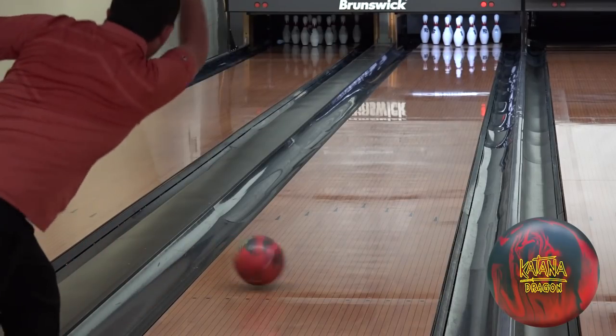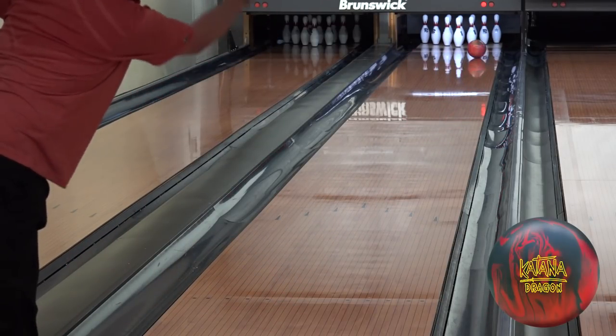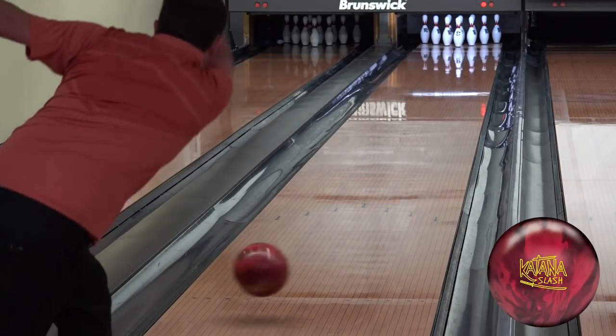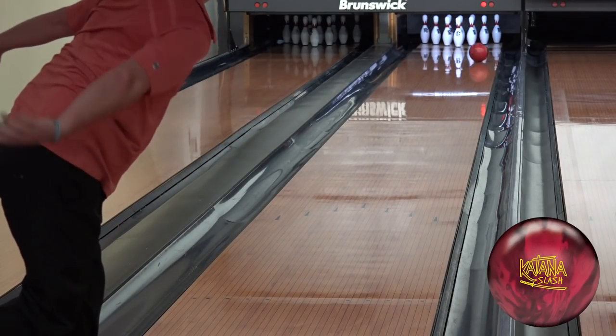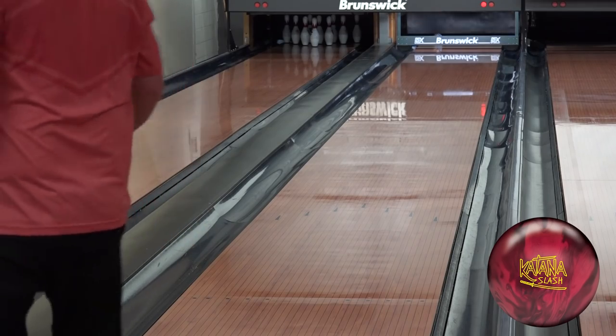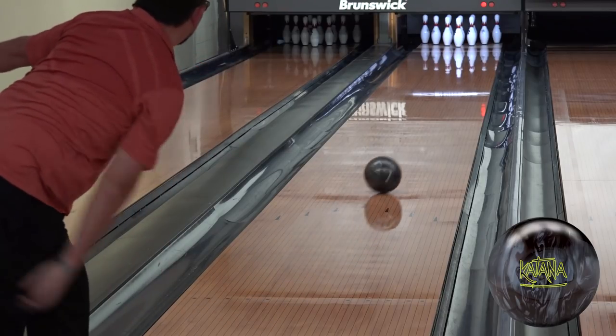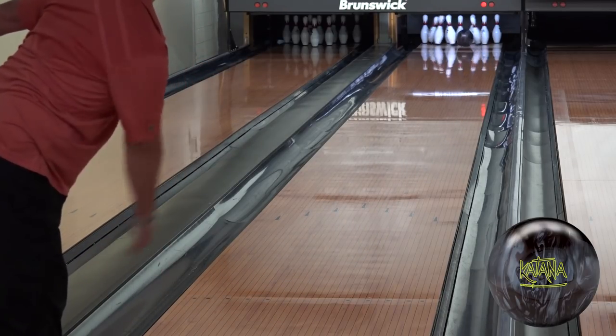If it were me and this was for score or for money, I'd be using the original Katana because I want that ball to clear the fronts a lot easier. I definitely had more room to miss with the original Katana as the lanes broke down. So the Katana Dragon really rounds out the Katana line — you have your big hook ball with the Katana Dragon, most hook in Radical's history. You've got the Katana Slash with the nice hybrid cover, fitting right in the middle as a control piece you can use on sport patterns, tougher patterns, even some long patterns. And then you have that skid-flip monster, the original Katana, giving you that overall sharp response on the back end for more overall conditions.